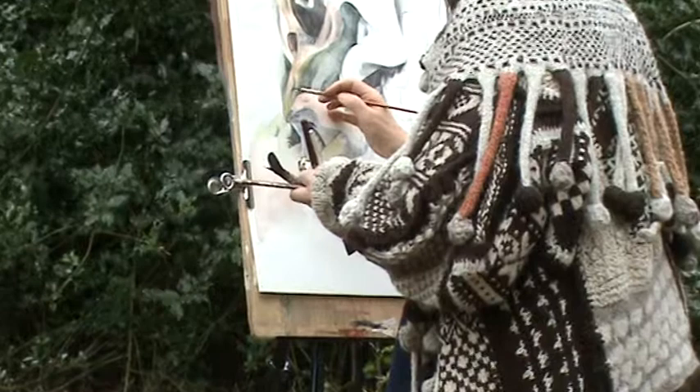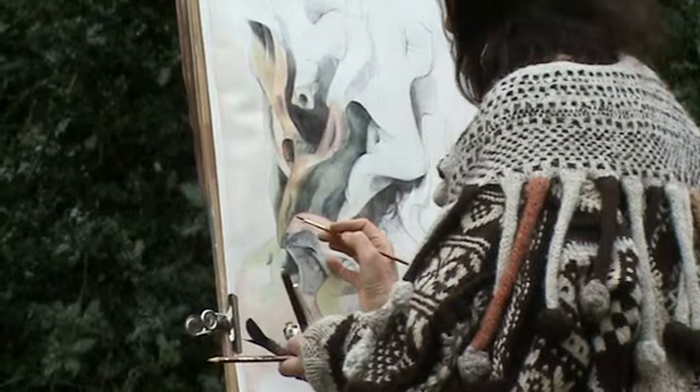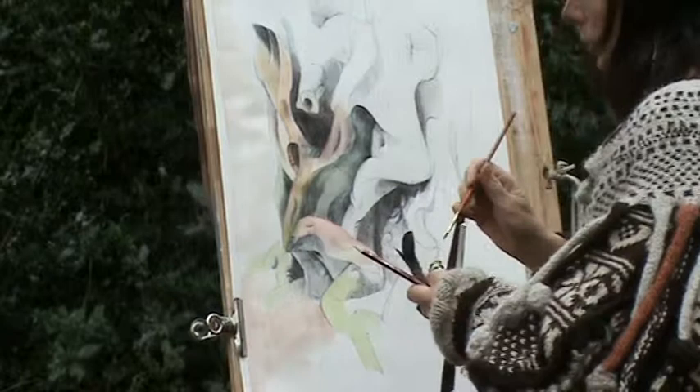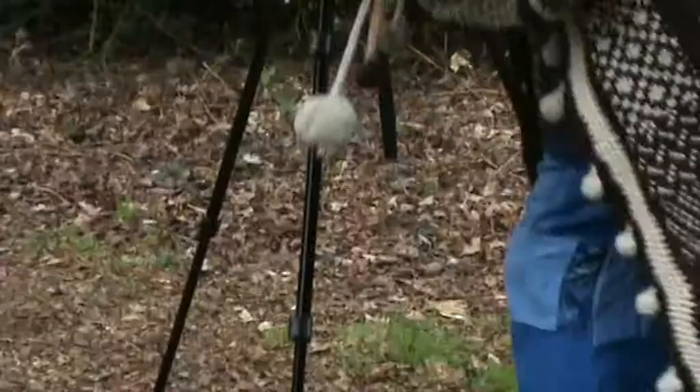You can see it taking shape. This is a brush with ink down on the plate at the bottom.